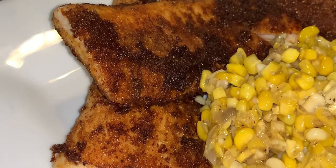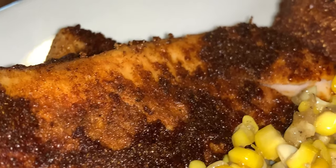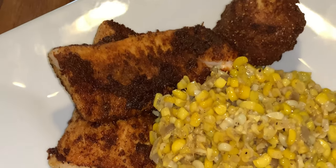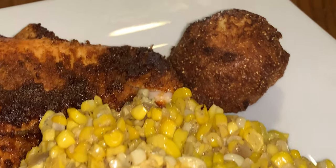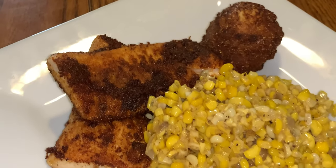And there you have it, guys — blackened mahi-mahi fish. Delicious and flaky. I served this with some corn that I peeled off the cob and fried, and some homemade hush puppies. I will post that link for those in this video. As always, God bless.